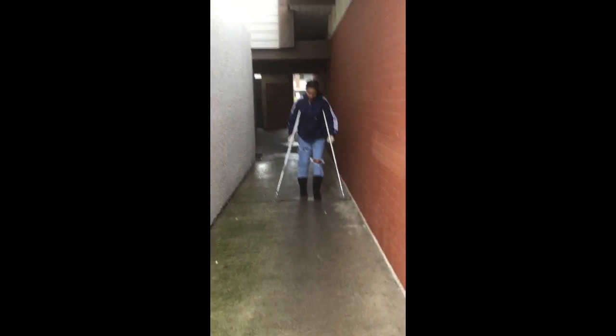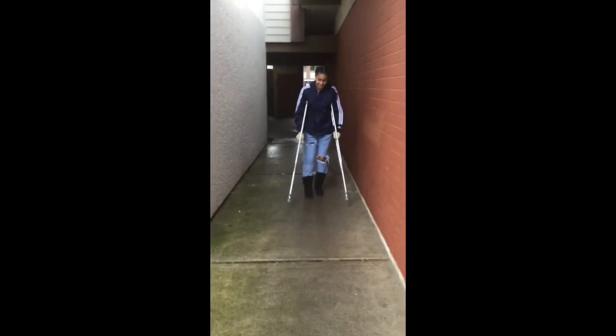This is Milani on week three — she can walk. She's walking like a boss. Go on, girl, you can do it!